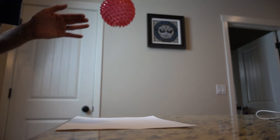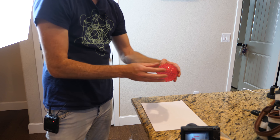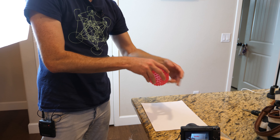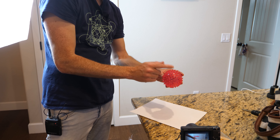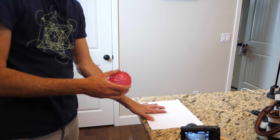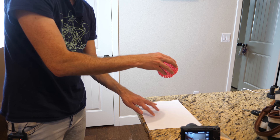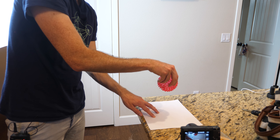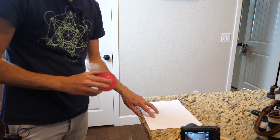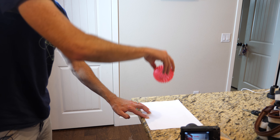You can see the ball definitely imparts angular momentum — it takes away from its own angular momentum to spin the paper. By spinning the paper the same way, it slows down the ball. But what if I just hold the paper and don't let it spin? Now we're creating more friction for the ball to hit, and it does have enough friction to recoil and go the opposite direction. Yep — it spins the opposite direction!